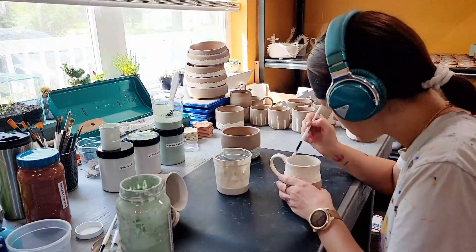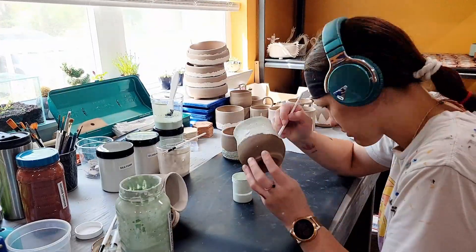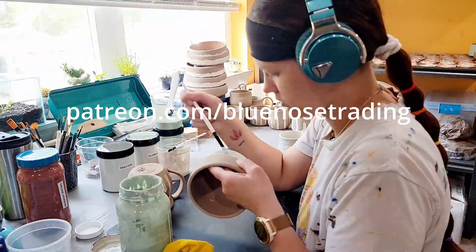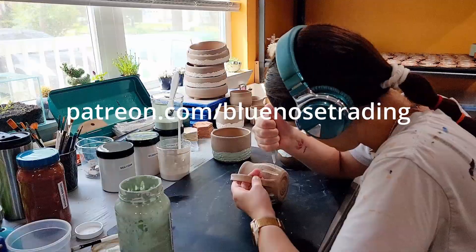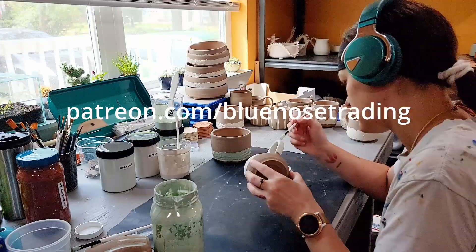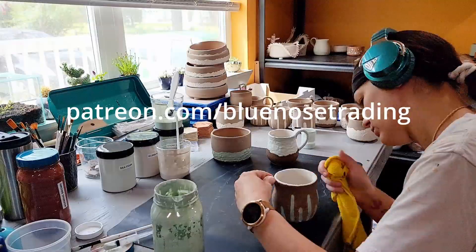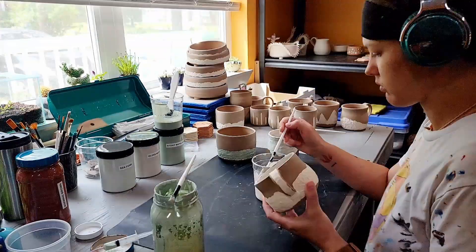My weekly art videos on YouTube are scheduled out a couple of months in advance right now, but if you want immediate Early Access you can find me at patreon.com/bluenosetrading. Videos go live on Patreon the same day that I make them. Patrons also get first dibs on my artwork — if you're a patron and you see a piece you'd like in an Early Access video, just send me a message on Patreon and if I still have the piece and it's available for sale, I will pull it aside for you.